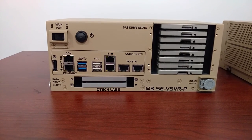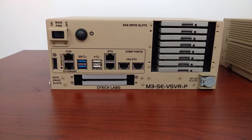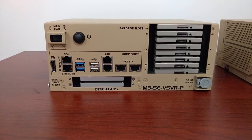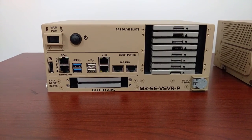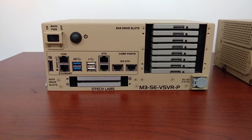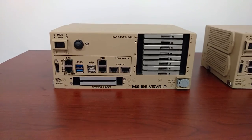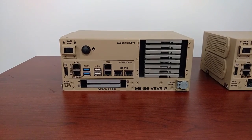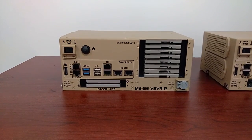There are two SATA drive slots on the bottom for 7mm solid state drives, and eight drive bay slots on the right-hand side for 7mm SAS solid state drives. In the vServer-P, those drives are backed by a battery-backed cache RAID array controller.